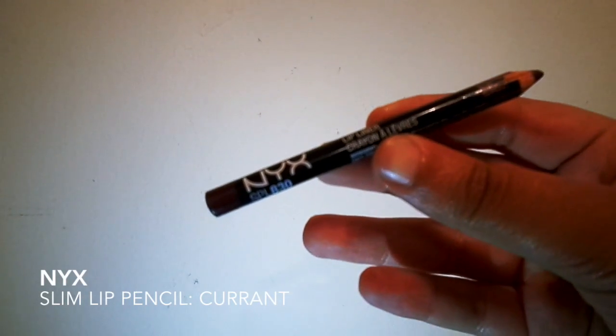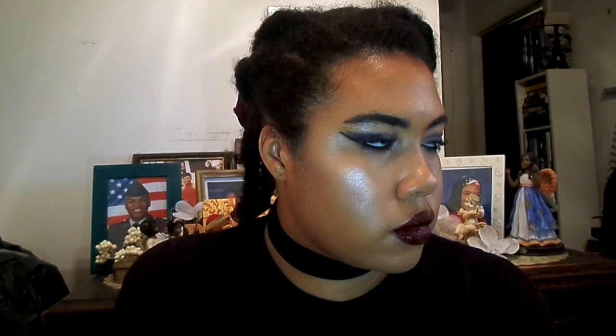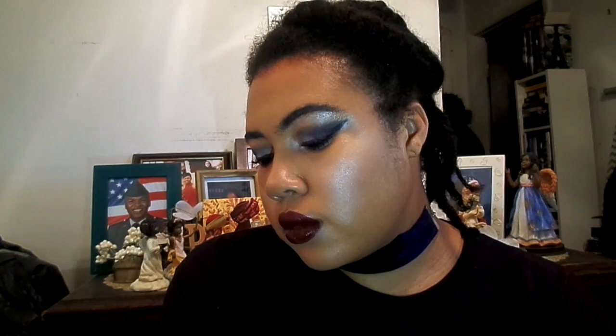Now for lips. I'm starting off with the NYX Lip Pencil in Current, just to define the shape of my lips, especially my Cupid's bow, which I think my natural one is non-existent. And then I'm using the Wet n' Wild Megalast Liquid Catsuit Lipstick in Goth Topic, which I think is a hilarious name — and this color is amazing, I'm obsessed with it. And here's Look One, or 'Smoke and Wine' as I'm calling it — an ode to the Black and White Era, which was honestly the greatest era of the 1975 in existence.